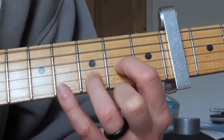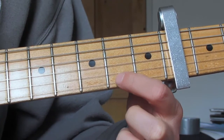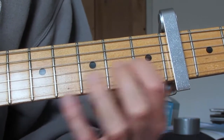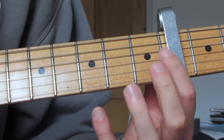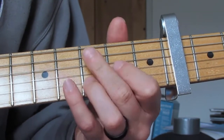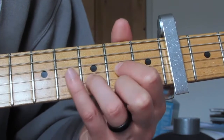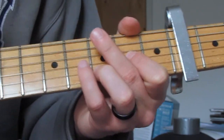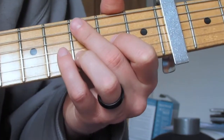We're going to get this D5 shape. With my first finger I'm going to play the G string — what is now the second fret, which is actually the sixth fret, but because I've got the capo on it's the second fret. Then my ring finger is going to play the third fret on the B string. So we're playing the top two parts of a D chord, no middle finger down there — just those two strings.